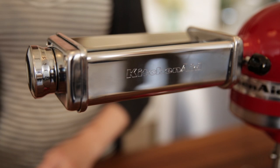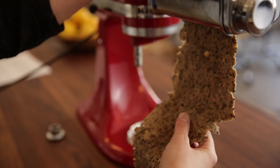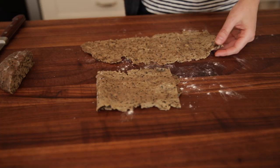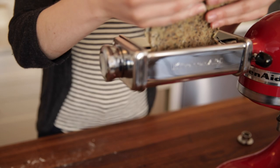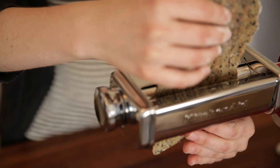The great thing about this attachment is that you can choose what thickness you'd like. We're going to start on one, which is the thickest. I like a sturdy cracker so I keep it there, but if you like something thinner go ahead and move it to two or even three. Just start feeding your dough through. You can basically do the entire thing in your KitchenAid — mix the cracker dough in the bowl of the mixer and then move everything right to the attachment and roll out your crackers. Make sure you're flouring in between; you don't want the dough sticking to either the surface or the machine.